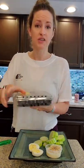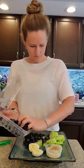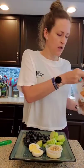Blueberries — zero the scale, six ounces of blueberries. I've already washed these. My fat portion: half an ounce of almonds.